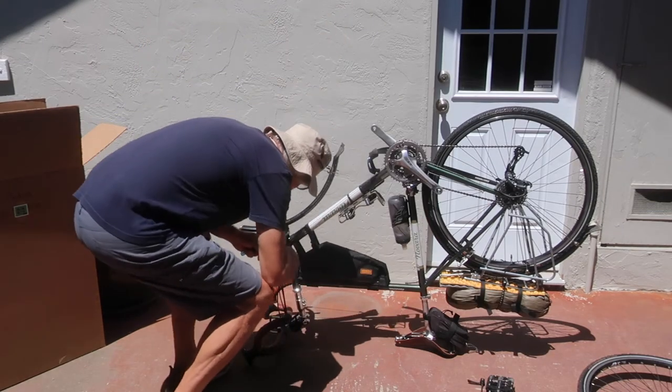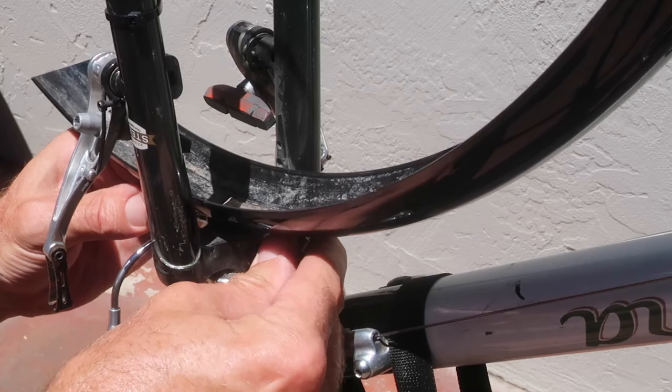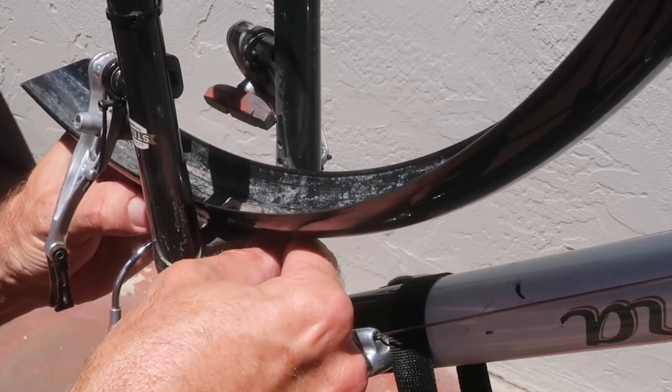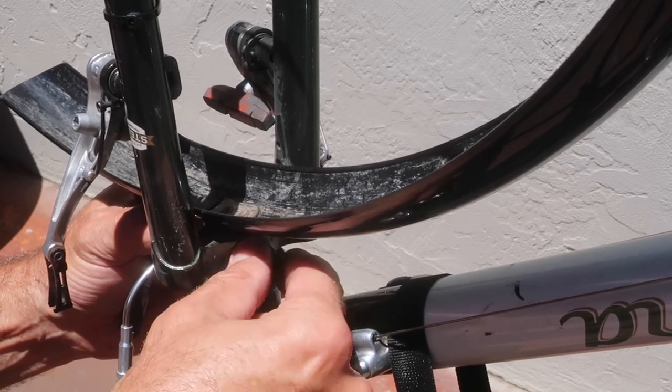Next I remove the front fender, which needs to be removed as it will not clear the front of the box. This is a little difficult without a proper wrench or socket, but I try to disassemble the bike with the same minimal tools I bring on tour.